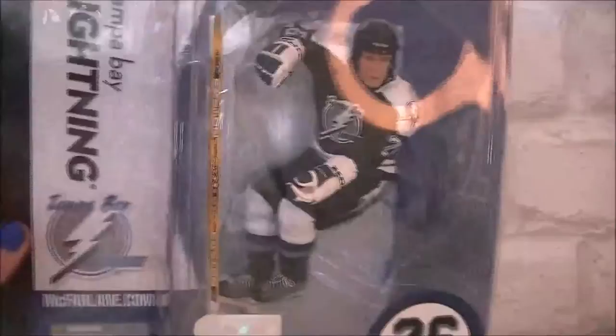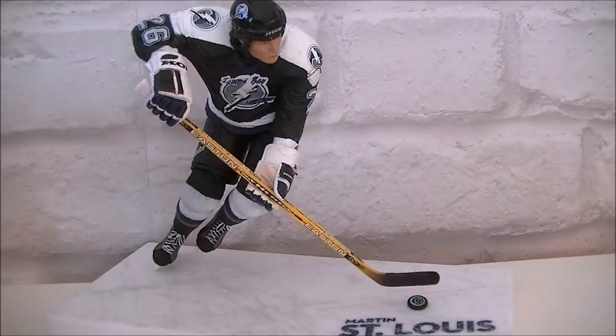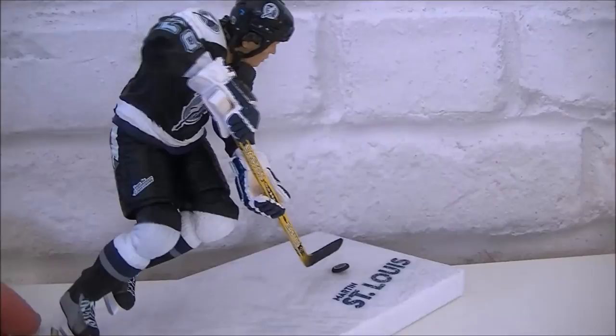I'm really excited to get this open, so join me in a second and we'll have this open and take a closer look at the figure. Okay, so here we have the figure out of the box. As you can see it looks epic — it's got this really amazing action shot pose kind of thing, it looks really nice.